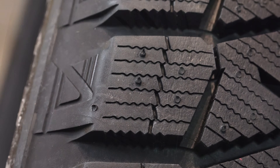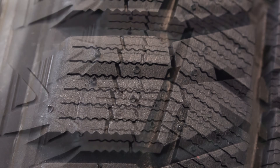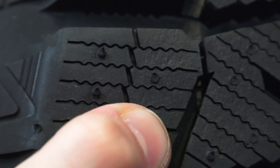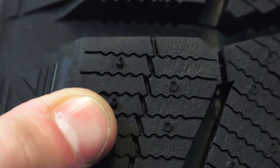You'll also notice siping — little zigzag grooves in the tread — which you won't find on summer tires. This provides more biting edges to grip the snow and ice, and is also another location to collect snow. Zigzags help minimize the loss in stiffness; however, the sipes will still result in more flexible tread blocks.